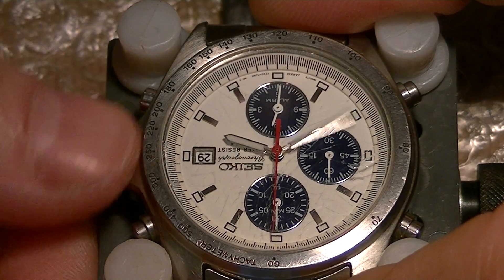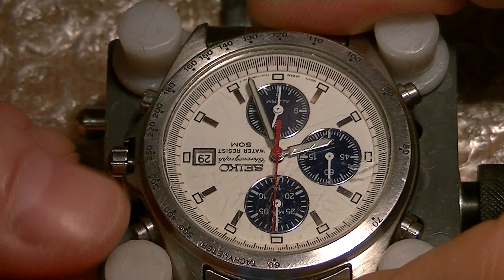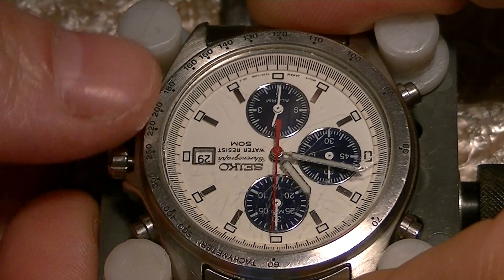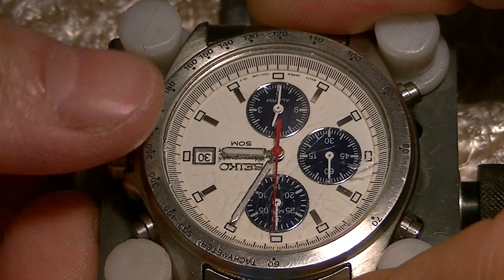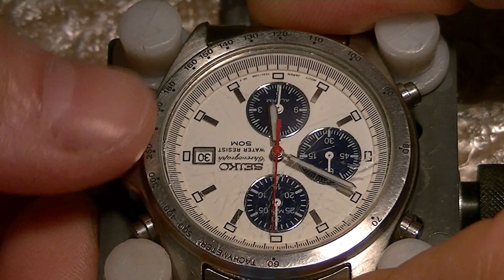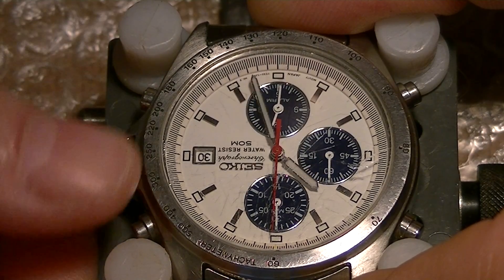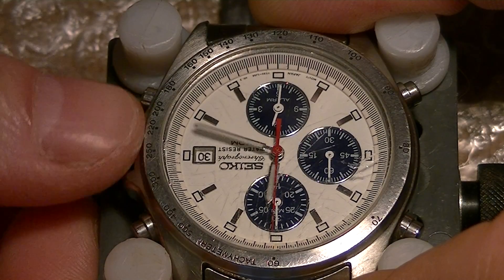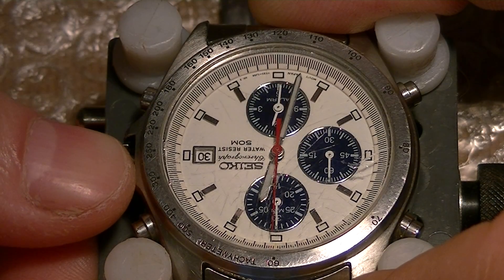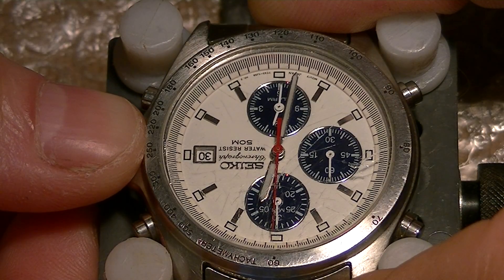I will show you how the date change works as well. As you can see — click — it changes perfectly well. It is 12:31 now, so we will put it to 12:32. There you go.